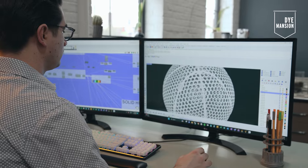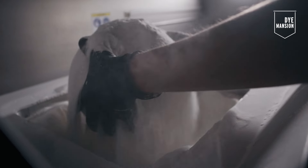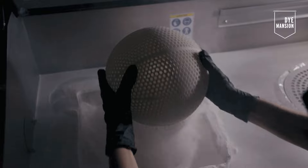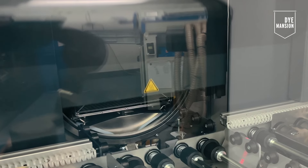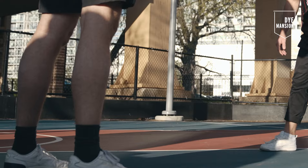The process for making a ball goes like this: first we have a file that's generated from General Lattice with our input and parameters. That file is sent to EOS and it's printed on one of their machines. The printed ball is then sent to Dye Mansion, who smooths and dyes the finished ball. Dye Mansion added a lot of great value to this project because the ball comes out white, and with a finish that is not necessarily favorable to the player. The smoothing process seals the part and makes it more consistent so that it performs better in our testing.